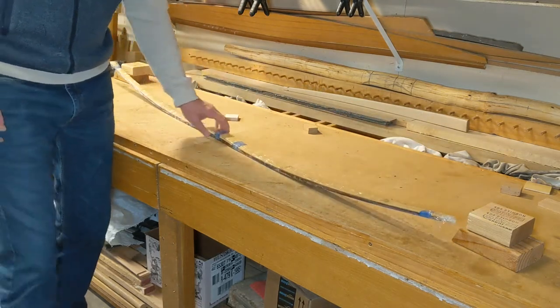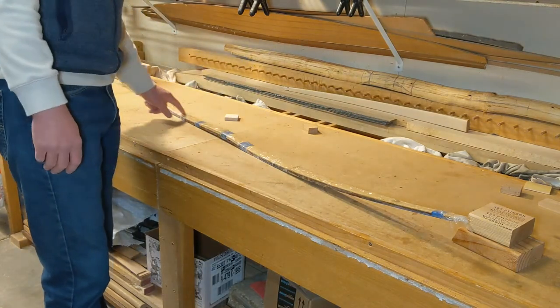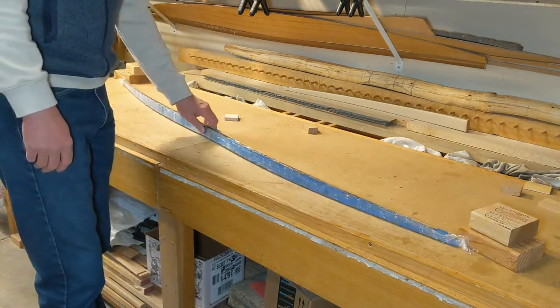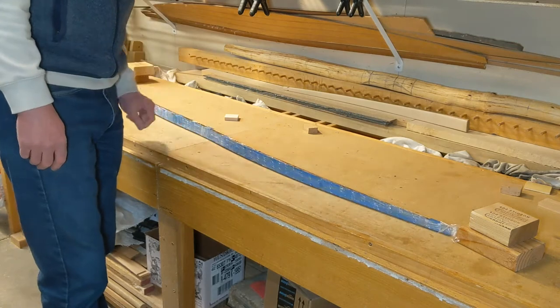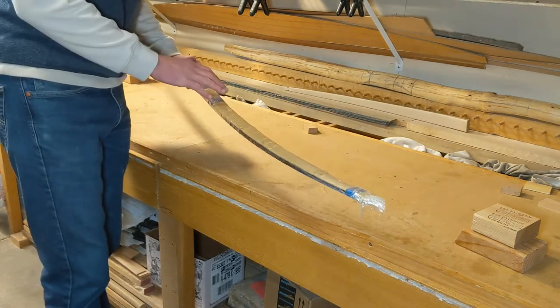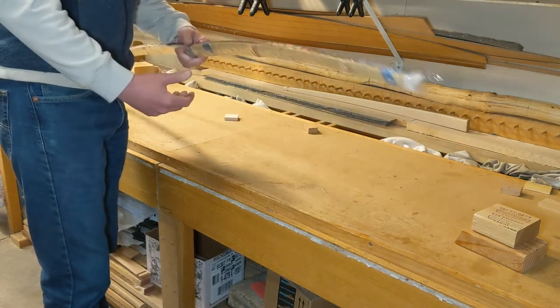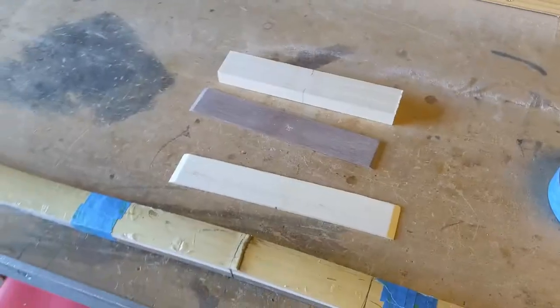That's really the magic of the glue-up process — drawing it into reflex as the glue sets. We're really going to harness that. It's going to take a lot less wood to make this a very strong bow, so it's going to be physically light and physically powerful.